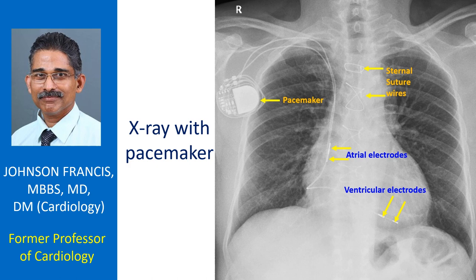Here is an X-ray of a person with a pacemaker. The pacemaker pulse generator is seen in the right infraclavicular region.